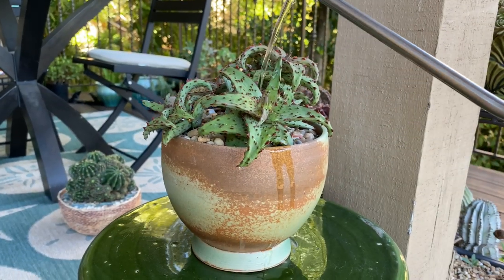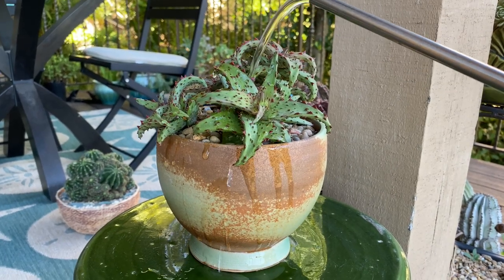We'll just water it in, and the roots will all settle happily together.